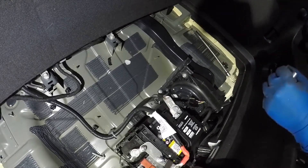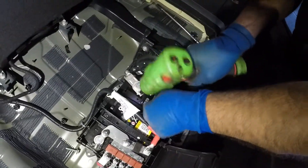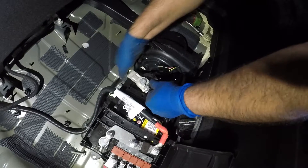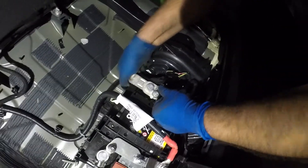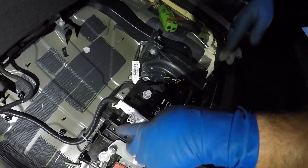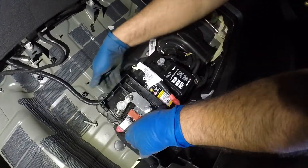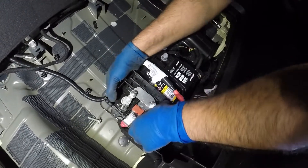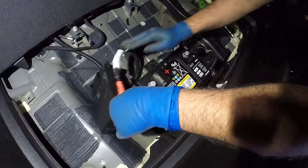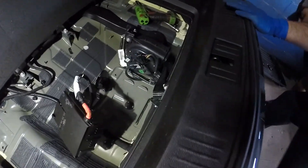Next, I'm gonna switch to a 10mm socket and disconnect the terminals — loosening the negative and the positive. Since we put the jumper in the front, we still have power. You want to take this off, but don't let the terminal touch the body. Set it to the side and you can pull out the battery. I'm gonna go get the new battery.